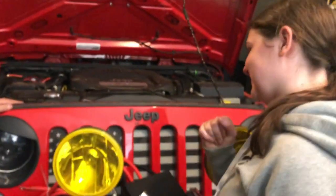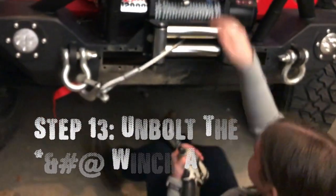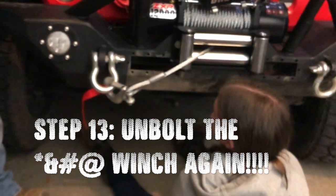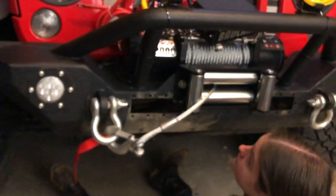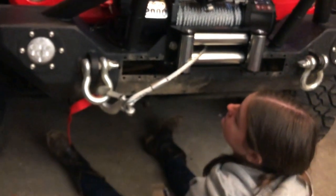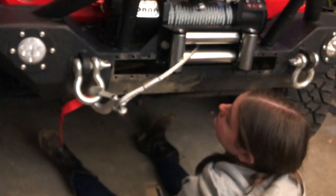We're gonna zip those four bolts off the bottom and see if we can get that loose. That way we can pick it up, attach the wires to it, and then immediately bolt it back down after we tighten the wire. Then we should be able to get on with the install.